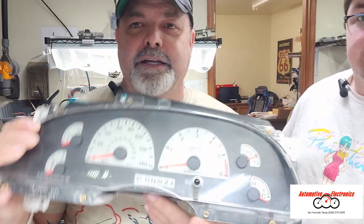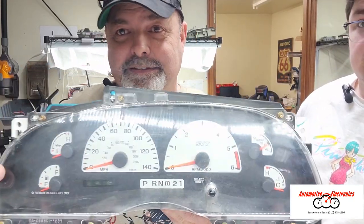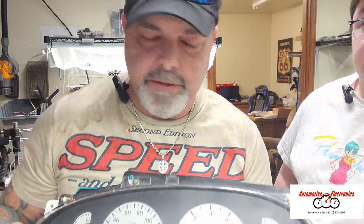Today we're looking at a 99 to 04 Ford F-150 Lightning SVT model cluster. It has the Indi-Glow type lighting, the EL lighting, and we're going to show you how to replace the inverter — whatever it is that powers up that lighting circuit in the back. You're going to get the power-up at the end of the video, so stay tuned. And you're going to get the odometer repair as well.